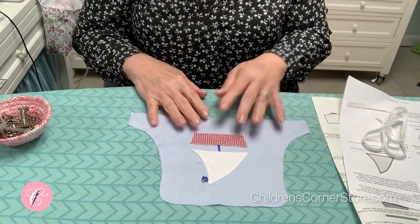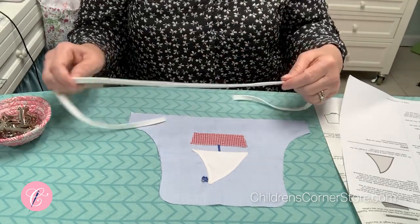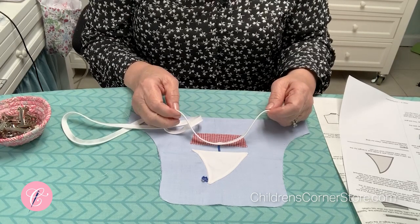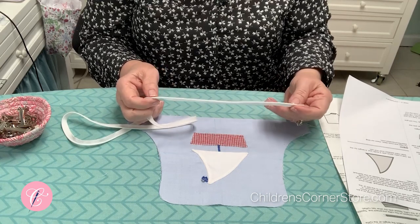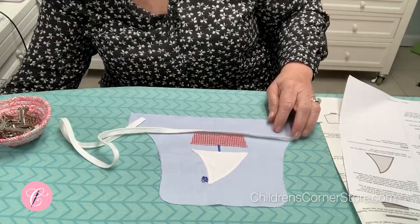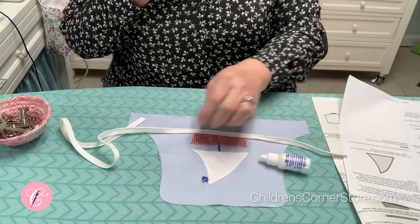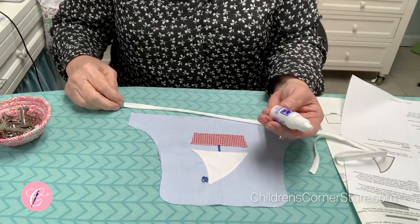After that, we are going to pipe the bib. I made my piping — you can use purchased piping or you can make your piping. If you're not familiar with how to make it or need a refresher, we have tutorials on how to cut bias and how to make the corded piping with the baby cord. Let me talk a little bit in case you are not real experienced in stitching piping on a garment.